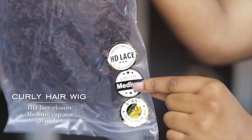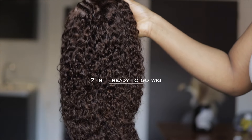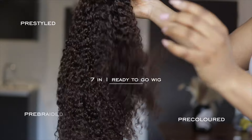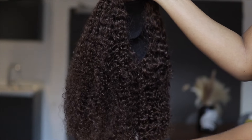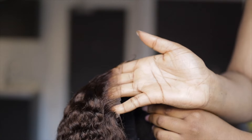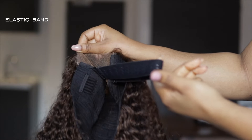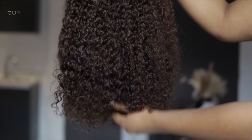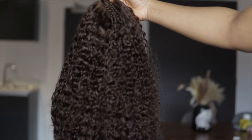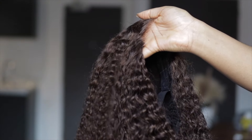This wig is 20 inches, the cap size is medium, and it has an HD lace closure. This wig is so special because it's a 7-in-1 - it's pre-styled, pre-colored, pre-braided, pre-baby hair, pre-bleached, pre-plucked and pre-cut lace. Everything is done for you already. I love the texture - you have this curly cocoa brown color which is so amazing. The braiding looks so good and it's giving scalp. There are three combs on the inside to help ensure the wig is secure. Running my hands through it, it's super soft.